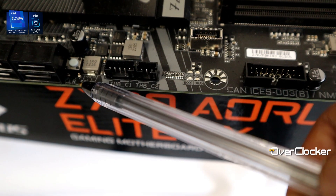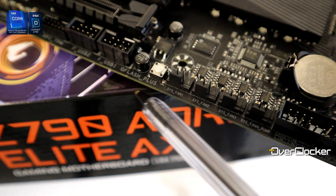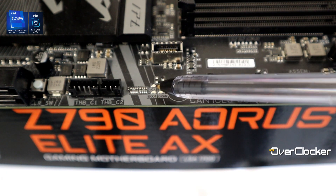The board has three onboard buttons, which you don't usually get at this price point. One is a clear CMOS button, one is a reset button by default, and the third is programmable — it can give you direct BIOS access, RGB on/off, or safe mode. There's no POST code LED, but you do get four diagnostic lights for CPU, DRAM, VGA, and boot status, which helps you figure out POST issues like problematic DRAM settings.